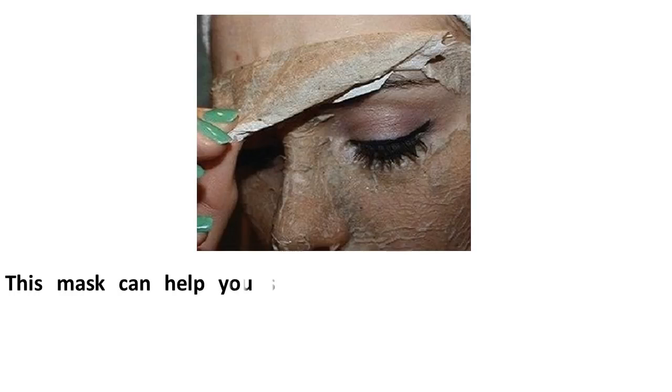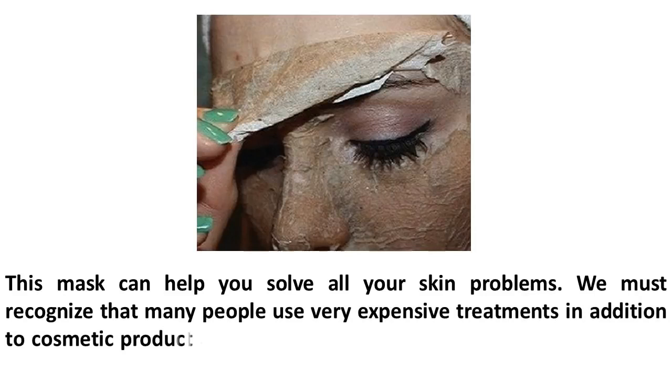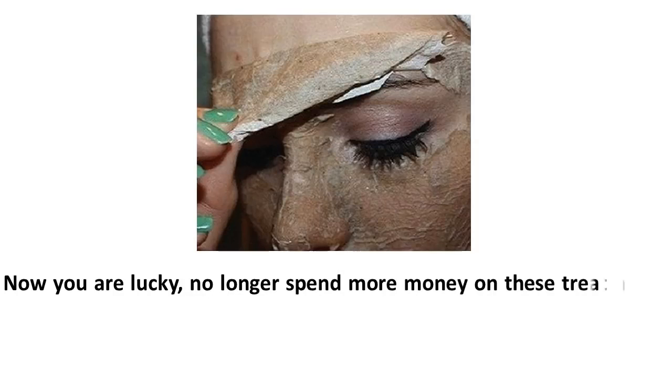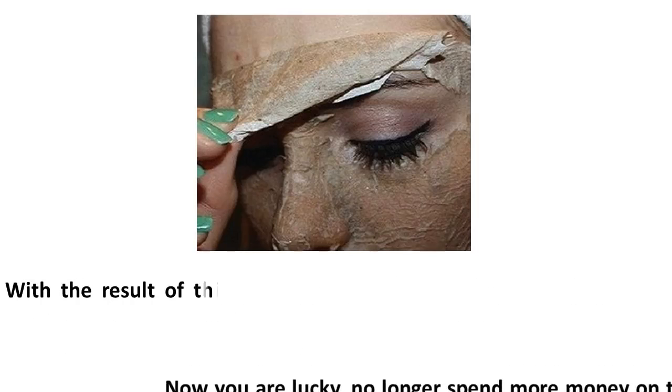This mask can help you solve all your skin problems. We must recognize that many people use very expensive treatments in addition to cosmetic products to remove dirt from your face, blackheads, and acne. Now you are lucky — no longer spend more money on these treatments that are very expensive and do not achieve the expected results.